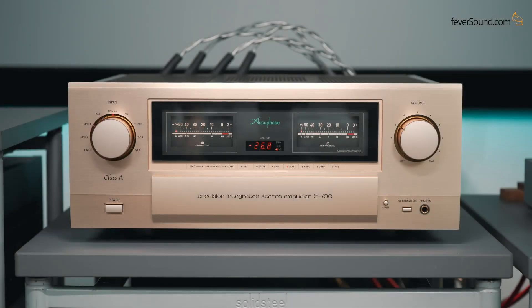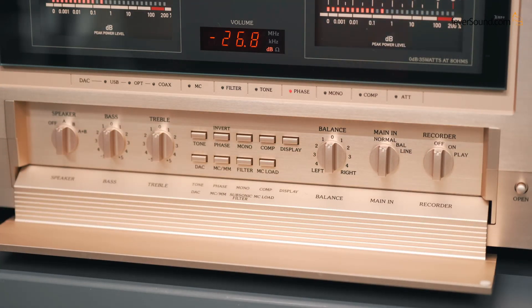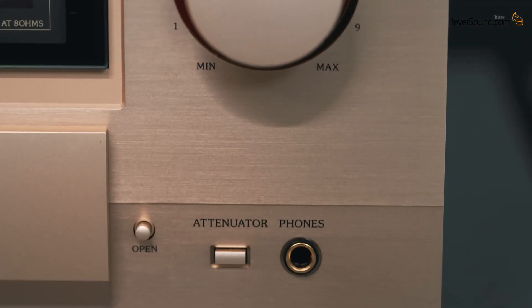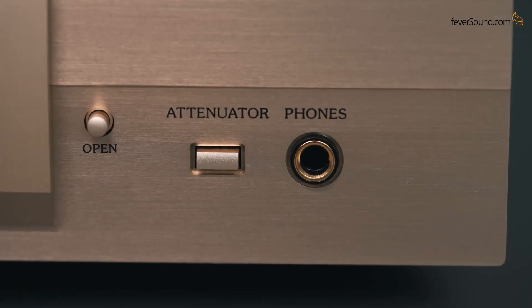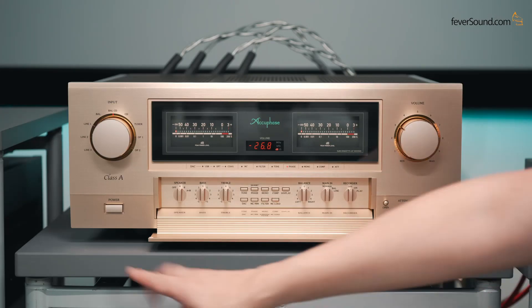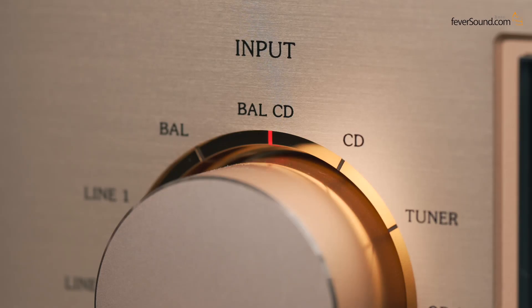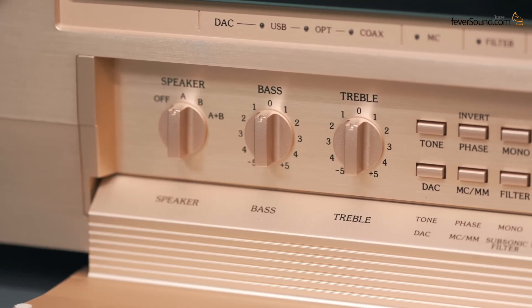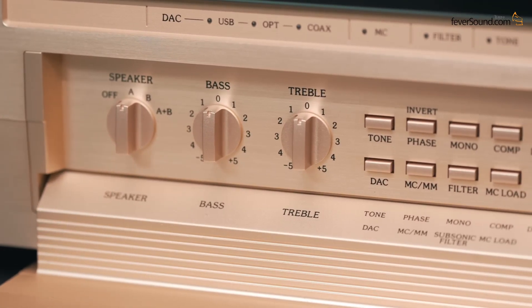Looking at the front panel: for Accuphase gear, the high-end models have a front cover opening — this cover is such a joy, it looks beautiful. Volume knob is on the right; the attenuator mutes the volume to near silence with a single press. There's a 6.3mm TRS headphone output. On one side are the power and input selector buttons, and in the middle section are speaker A/B selector, bass and treble adjustments, and a row of buttons.